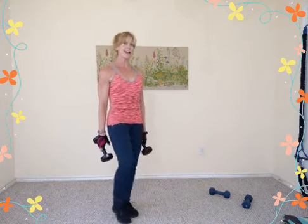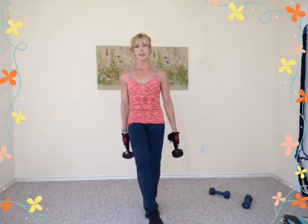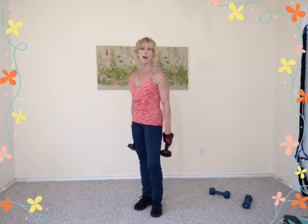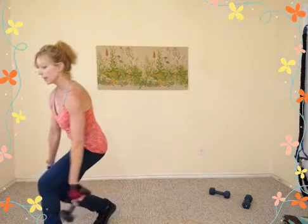This gets your heart rate up, so don't let anyone tell you that just because you're not doing traditional cardio you're not benefiting your cardiovascular system — you are. With weight training like this, where we keep moving, that's why I like to add a little leg work in there to keep the heart rate a little higher.